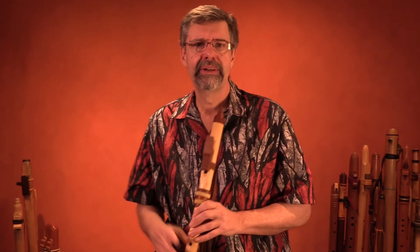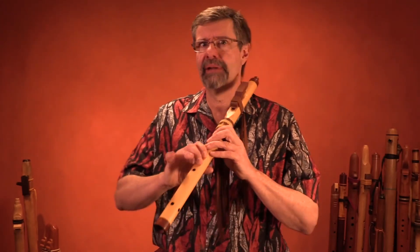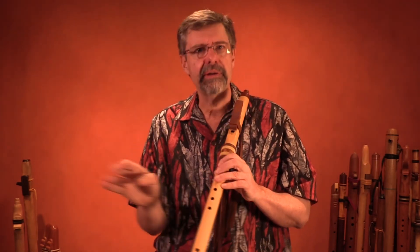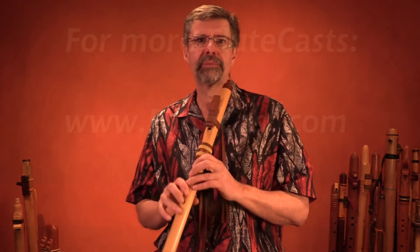That's the trill ornament, and as with all ornaments, I play them lots and lots for a week or two, really wear them out, and then forget about them, and they'll just come right up in my music whenever I want.